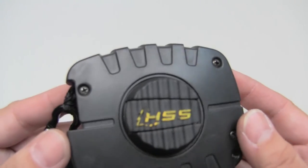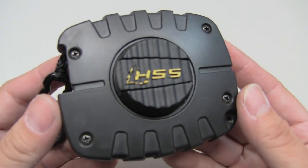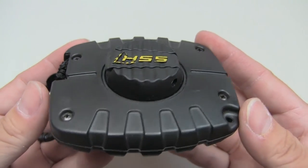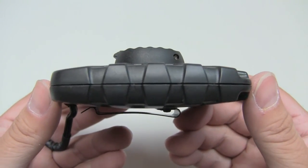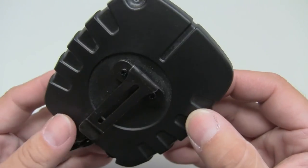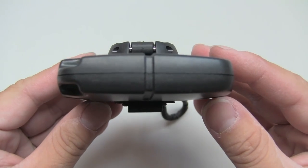As you can see it is small, slim, sleek, and lightweight. I measured it and it comes out to about 3 and 3/8 of an inch long, 3 inches wide, and 1 and 1/8 of an inch in thickness.